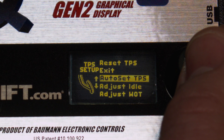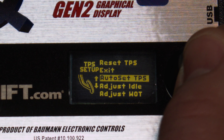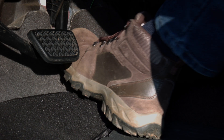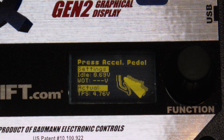The first option highlighted will be Auto Set TPS. With your foot off of the accelerator, click to begin automated calibration. The controller will begin by detecting idle TPS voltage. You can cancel the calibration at any time by turning the knob. Next, press Excel pedal will be displayed. Push the accelerator pedal all the way to the floor and hold it. It will only take a few seconds for the controller to detect wide open throttle voltage.